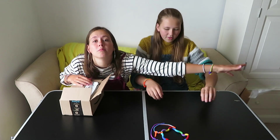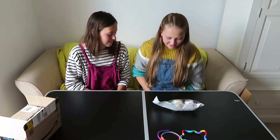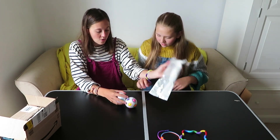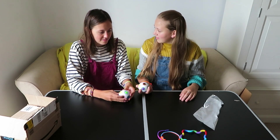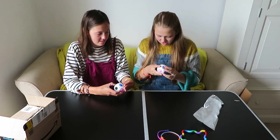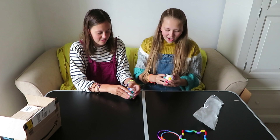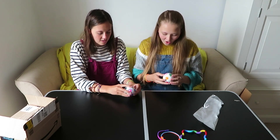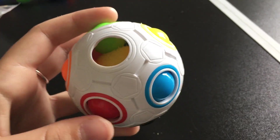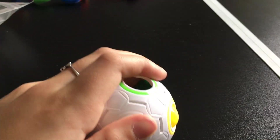Oh my god! Open them! Oh look, there's one each! There's a sponge in the middle! I think you have to push them — you have to get the right colours to the right holes! Oh my gosh, it's like a ball, it's like a puzzle! So here is the fidget toy up close. As you can see, you have to move the balls from one slot to the other and try to match up the correct colours. So it's a bit like a puzzle.